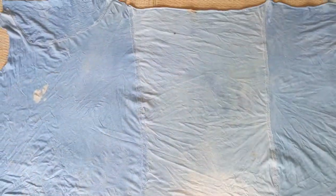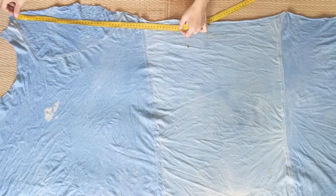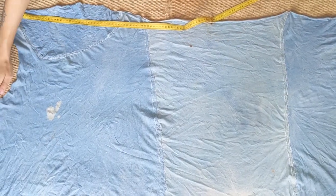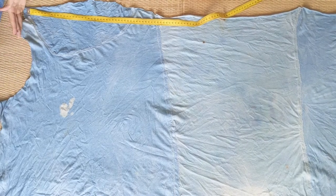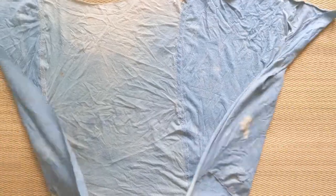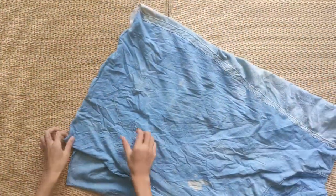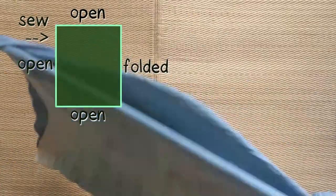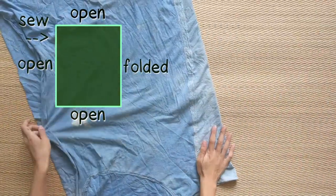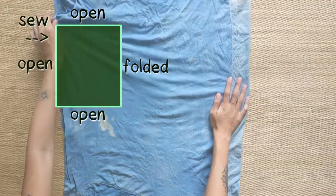Now we can measure out the rectangles for the tank top. We like to be efficient and lazy with sewing, so instead of cutting out two rectangles, we're going to leave the rectangles connected and only cut away the excess. We then fold the fabric in half to create a tube. Measure the width and length of the tube to make sure it lines up — the short edge should equal the shirt width and the long edge should equal the shirt length. Then sew up that seam on the long edge.